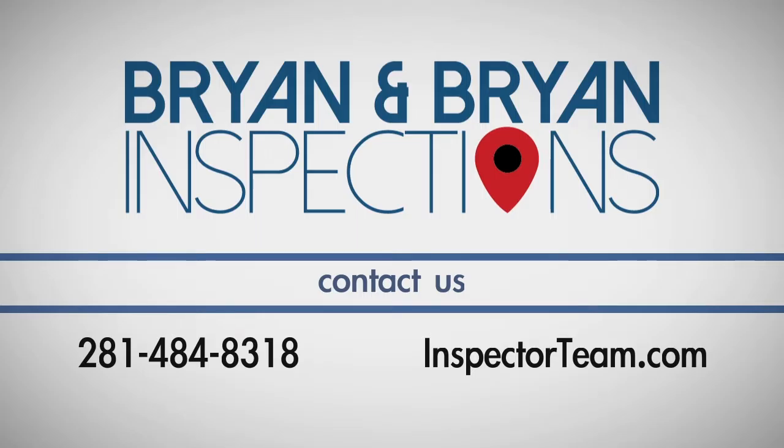If you have any questions about this process, call Brian and Brian Home and Termite Inspections, the Inspector Team, at 281-484-8318.